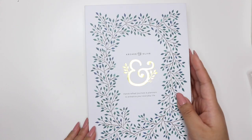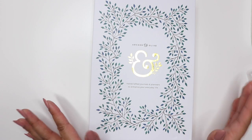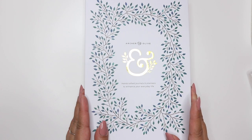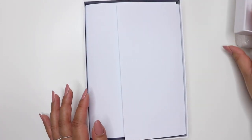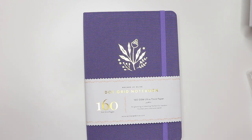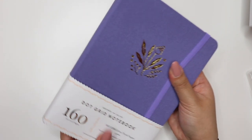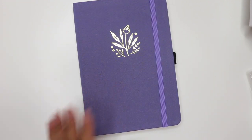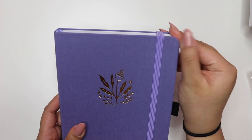My last purchase is my Archer and Olive notebook and I'm really excited for this one. I already opened it but I wanted to show the packaging — it is so beautiful and stunning. I kind of want to keep the box because I'm a hoarder, but I feel like I can make good use of it. I ended up getting a purple notebook, which is very different for me — I was thinking about getting black but wanted to add some color. The pinks weren't really standing out to me so I went with purple. I really love the design of the cover, though one corner seems a little worn.